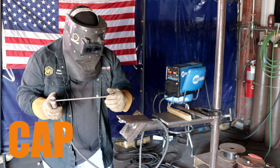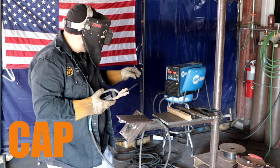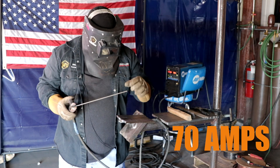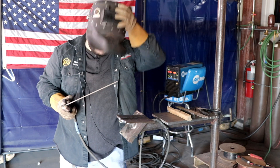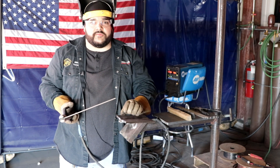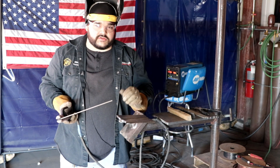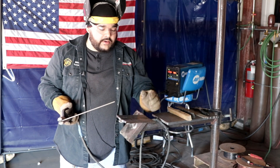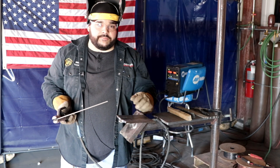Alright guys, so we're going to start our cap. I did turn the machine down to 70 amps just to keep it a little bit cooler for undercut purposes, because I do recommend letting the plate cool down for about 15 to 20 minutes before capping. But in this case we're going to turn down the heat, and we did cool down for about 5 to 10 minutes, and now we're going to throw the cap on there — it's going to be about a 3-bead cap.